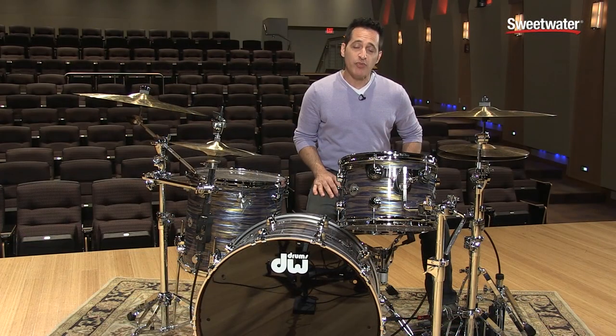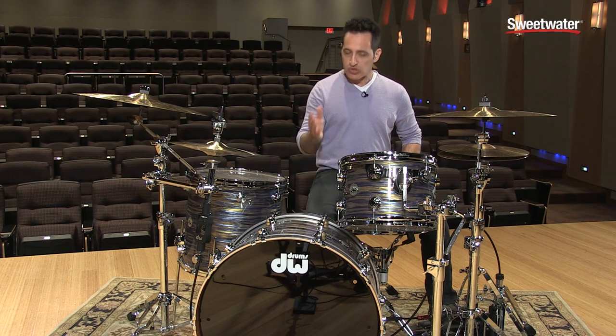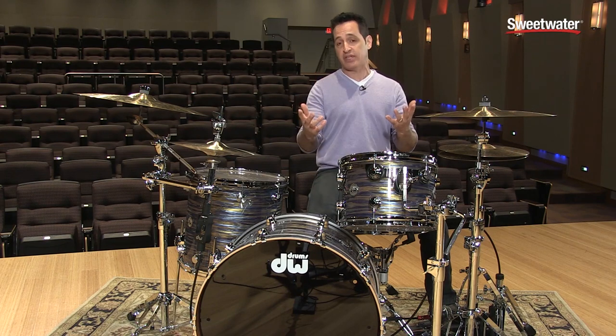This 9502LB remote hi-hat comes standard with an 8-foot-long cable. But if you need it, you can talk to your Sweetwater sales engineer and order a 2, 4, 6, or 10-foot cable if you like.